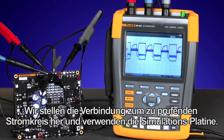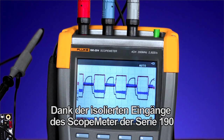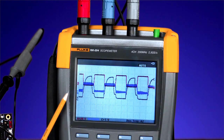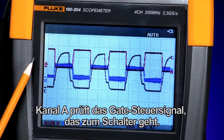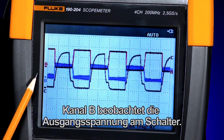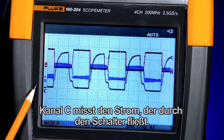We're connected to the circuit on the test using the simulated board. With the 190 Series Scopemeter isolated input architecture, we're able to connect up the three input channels at once. Channel A is looking at the gate drive signal to the switch. Channel B is looking at the voltage output across the switch, and Channel C is looking at the current drawn through the switch.